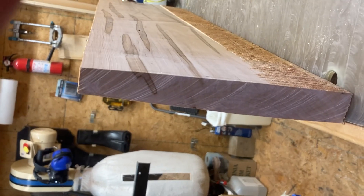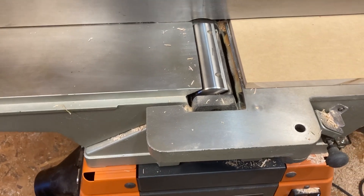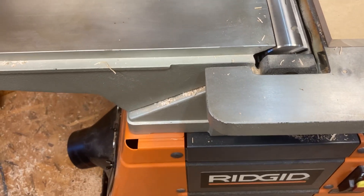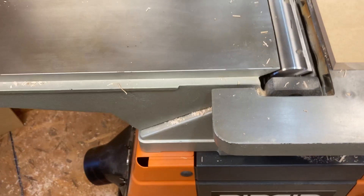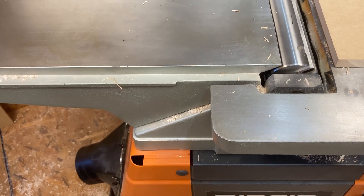I figured out the problem was that this little ledge for rabbiting is actually attached to the infeed table. So basically, it was just tilting up this edge of the board every time it went through and creating a wedge shape.